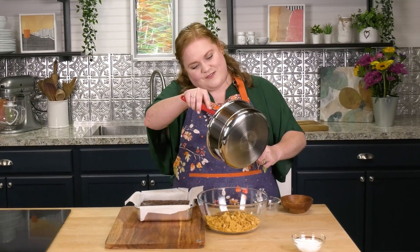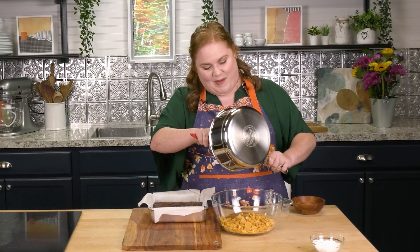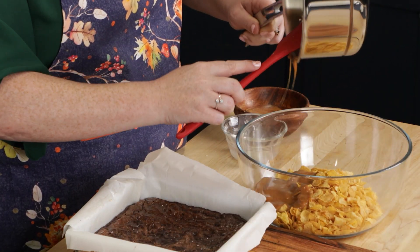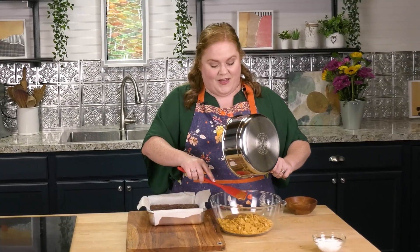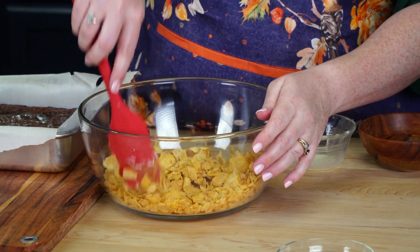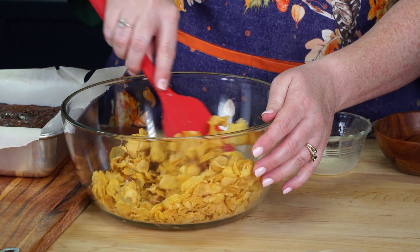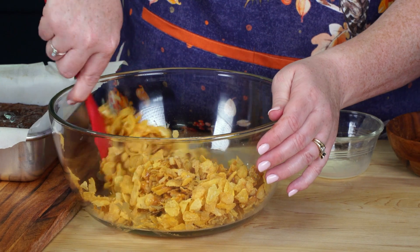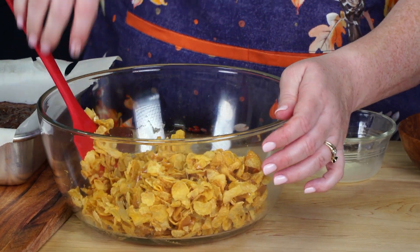Cornflakes were developed by the Kellogg brothers and it was hotly contested who should own the patent. They were used in their sanatorium — basically like a wellness clinic — and were developed for there. Before it gets too cool, I'm going to go ahead and toss my cornflakes. You'll want to be a little gentle because you don't want to break them up too much, but it's inevitable that some will break.